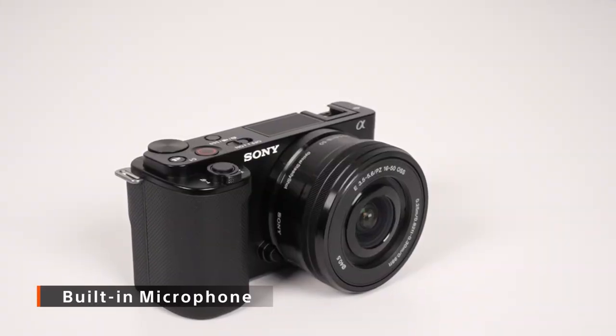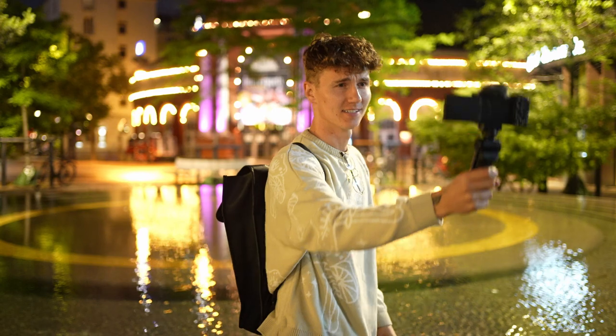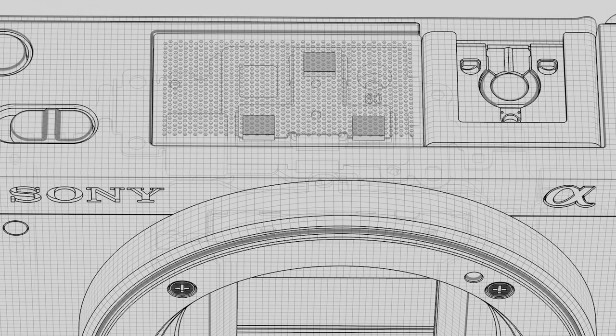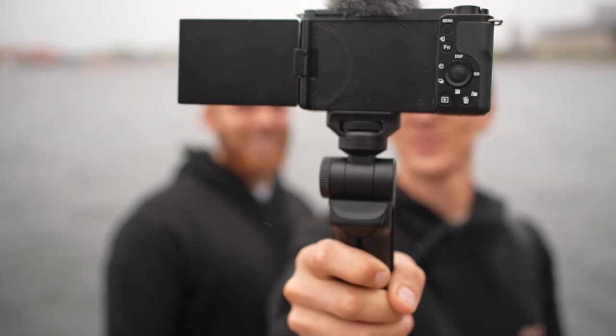With a nice looking video you need to have some great sound. The built-in microphone on this camera is made for a great run-and-shoot solution with high audio quality. With its directional three-capsule design, you get high quality recording without using an external microphone. And if it's windy, simply attach the windscreen to reduce the noise.